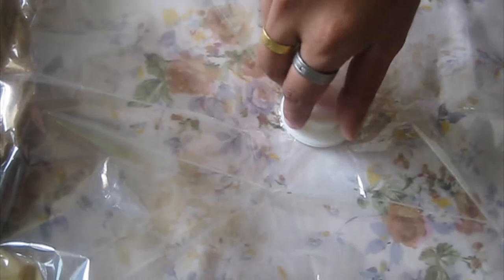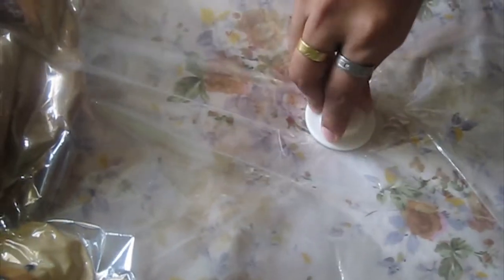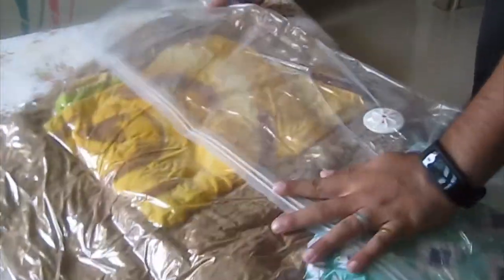With the vacuum cleaner, the bag will be fully vacuumed within 2-3 minutes. After vacuuming, we immediately reseal the cap on top so that air does not come back inside. You can see I have placed 4 blankets in here and it has shrunk so much that you can easily store it in any bag or in your cupboard.